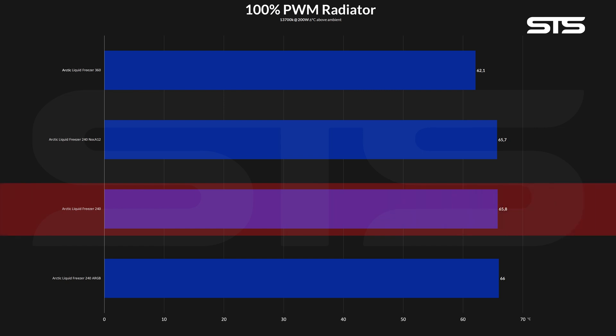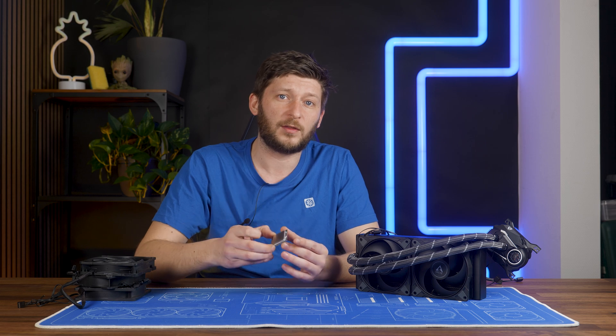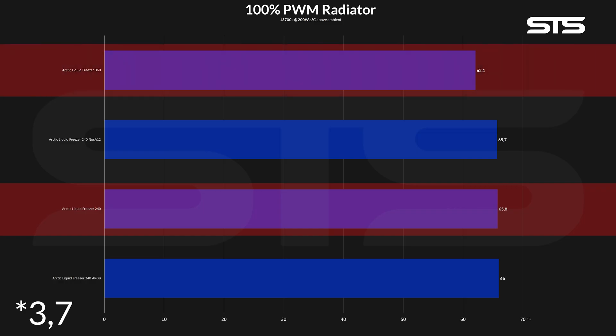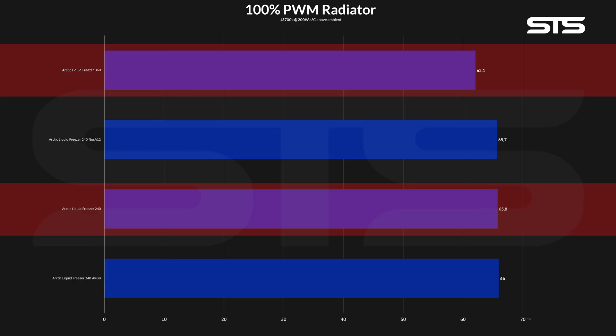65.8 degrees C above ambient for the stock version, with the ARGB slightly behind and the Noctua slightly in front. I did not get the same amount of difference between the 240 and 360 as Arctic did. On my 200-watt stress test, there were only 3.6 degrees C above ambient between a stock 360 and stock 240, whereas Arctic says they had 19.8 — which created a hell of a lot more questions. Were all their fans at max speed, or at 50%? Was the pump at 50%? With 200W, 13700K, and both fans and pump at max speed, I got 3.6 degrees going from a 360 to a 240.